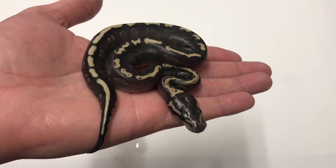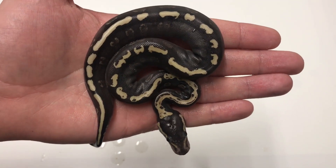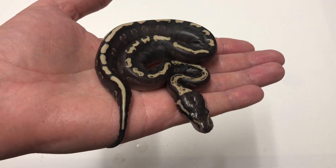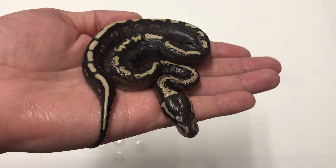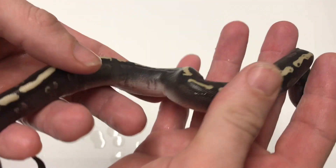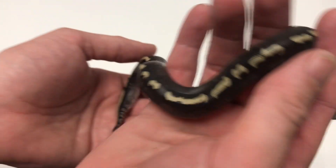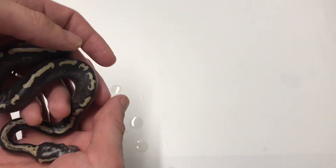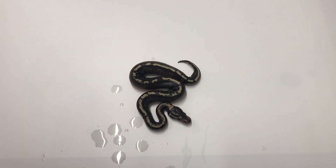Now for the combos — some of you may have already seen them on Instagram. GHI Mojave — they don't get much better than that. They're just a two-gene snake, with really black sides.